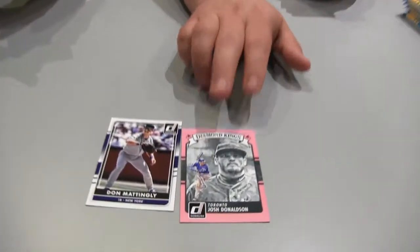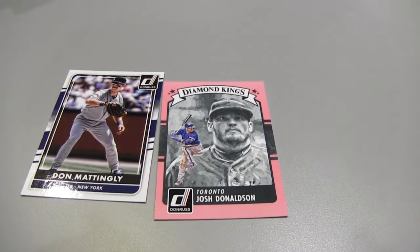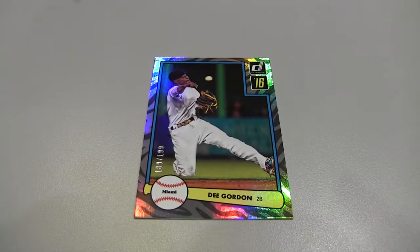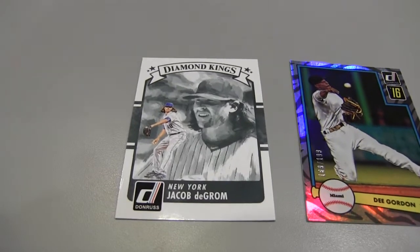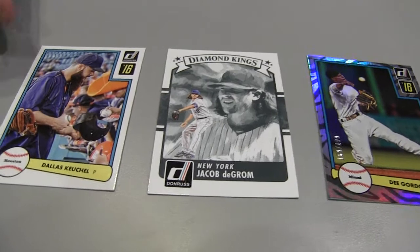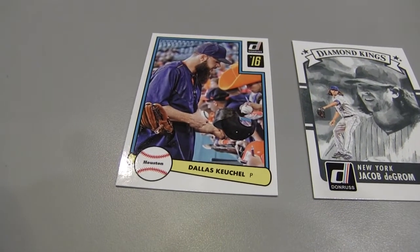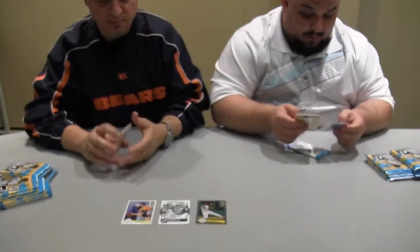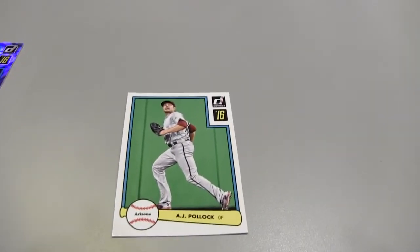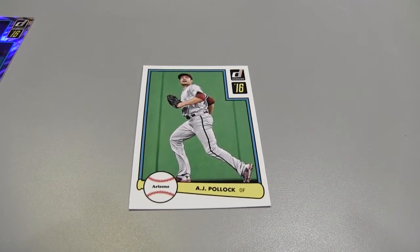You get three pink parallels per box, I believe. And I got a jersey card of Mr. Michael Brantley. Nice — we are hitting already! I got a parallel numbered to 199. And a Diamond King of Jacob deGrom. And an old 1982 Donruss design — Dallas Keuchel. I got one of those too — Mr. A.J. Pollock. That's a subset, D82, number six.